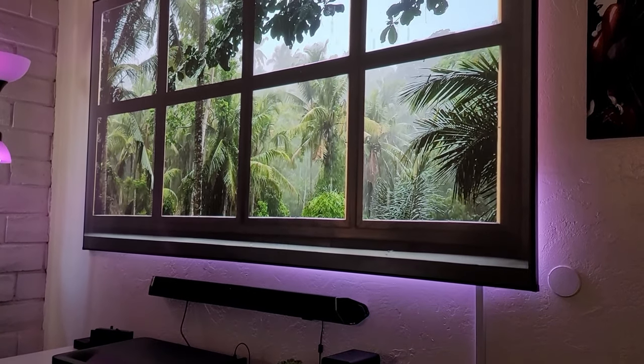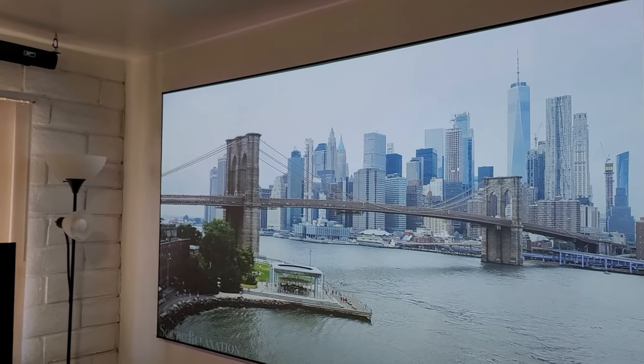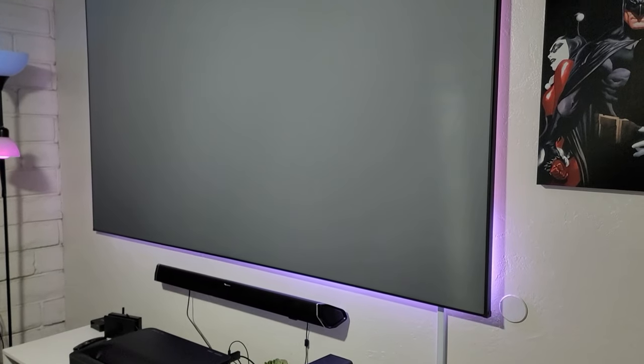So this is the Akia CLR3. CLR stands for ceiling light rejecting screen, which means that it rejects the light from the ceiling, and in return you get this beautiful picture. Now I do always recommend buying this kind of screen when you're buying an ultra short laser projector because it works perfect for that. But one thing I don't like is that this is a fixed frame screen, which means it's going to be sitting in my room all the time and it takes a lot of space. So if you don't want that on your wall all the time, here's another solution.